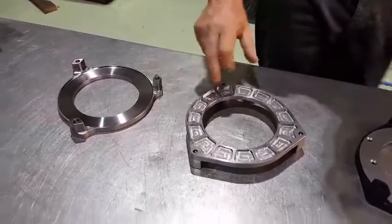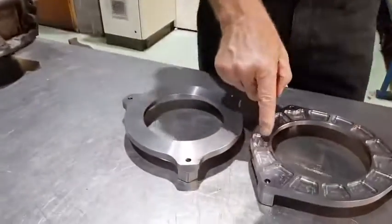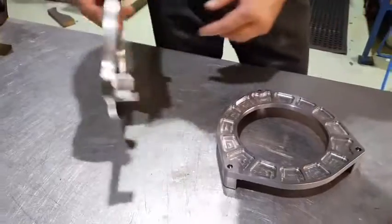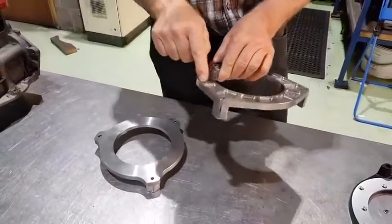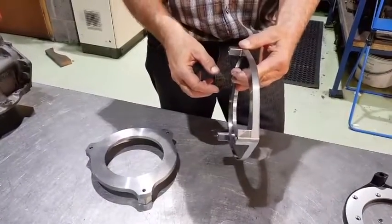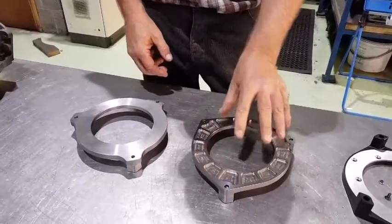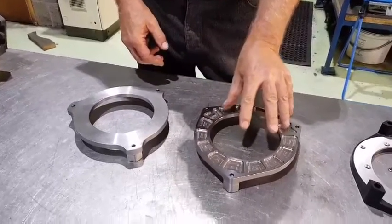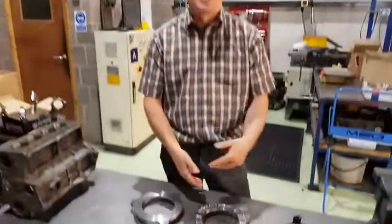Why is EN24T lighter? It's lighter basically because if you turn this one over comparably, you will see this one's got full thickness here, whereas this one's got the full thickness but then it's counter-bored with the pockets to get rid of the weight. That's a tougher grade of steel — a lot, lot tougher. Very high-grade EN24T steel. And that means you can remove more weight from it — yes, it's stronger, so the weight removal doesn't affect the strength of it.